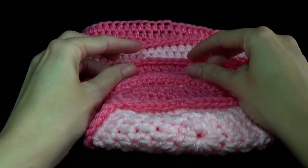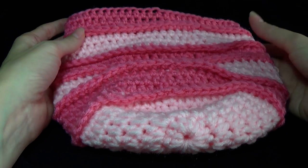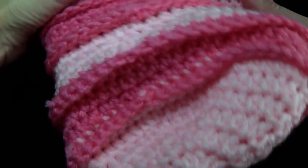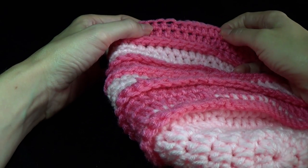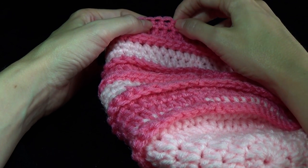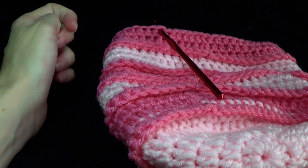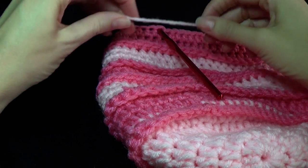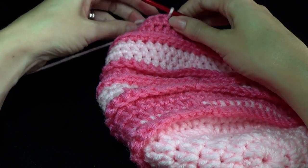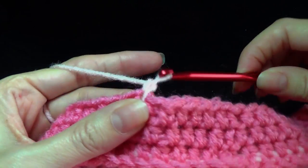After completing all the vacant loops, we want to start on the ear flaps. Find your back seam and count across seven stitches, then join your yarn - use the contrasting color, so I'm picking up the light pink. Chain one to join.